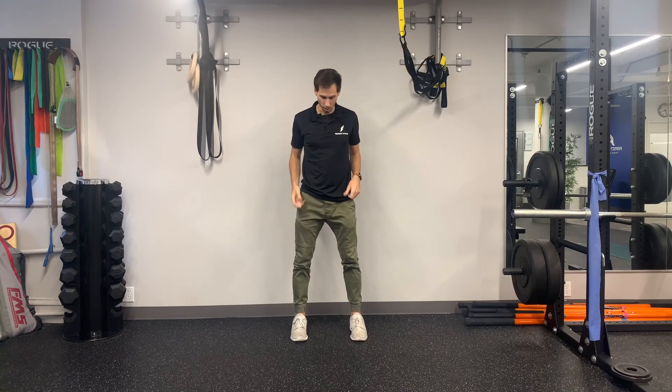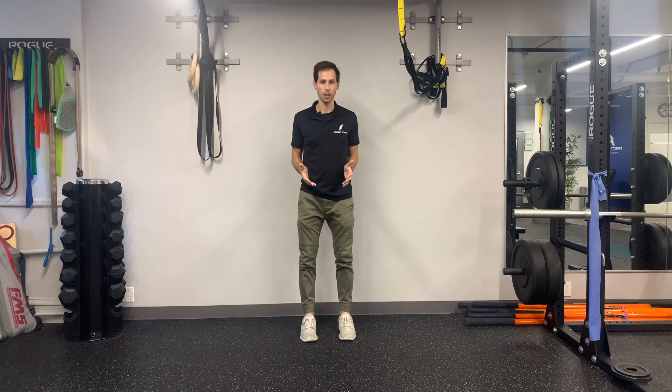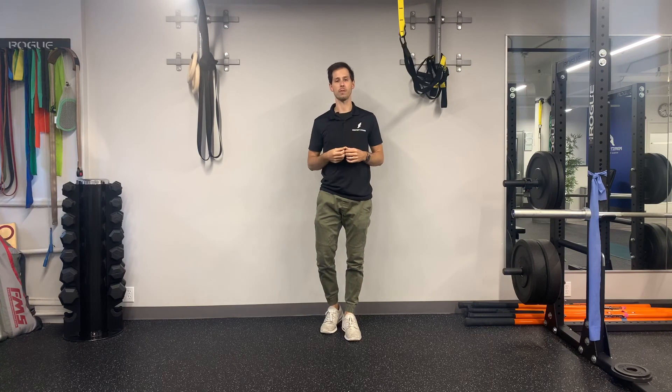From there we can start to play with foot position — going more straight ahead or with more turnout — retesting what that feels like to the individual. We can also play with foot width, either going more narrow or wider. By using this kind of assessment, you'll be able to find out what the right squat position is for you.